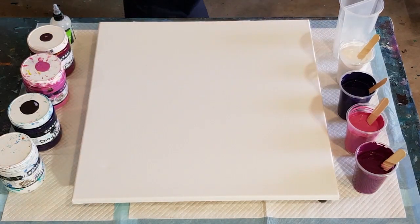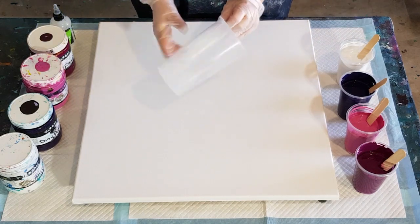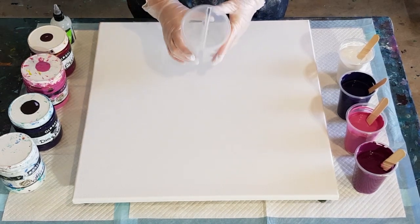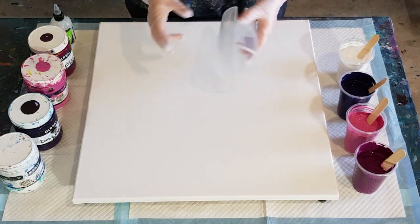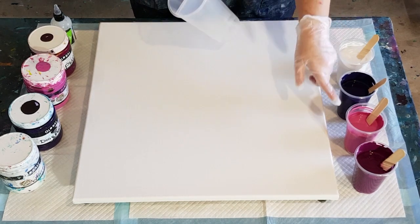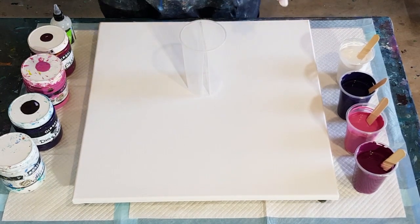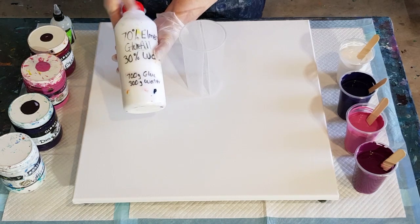Right, on to today's pour. I'm going to go again with my split cup. Did you guys see the last pour I did with this split cup? It was my first one ever and it didn't really go to plan, but you guys seemed to like it. I'm going again with purples — four colors: white, dark purple, a pinky purple, and a plum.